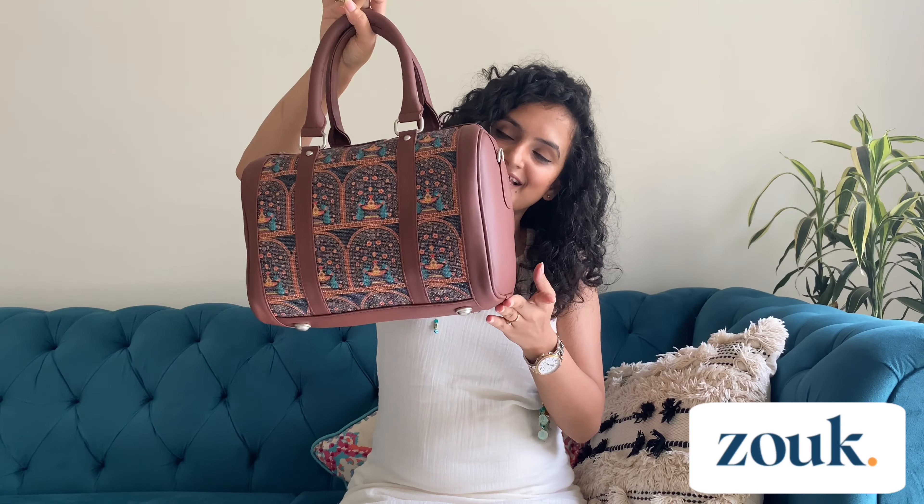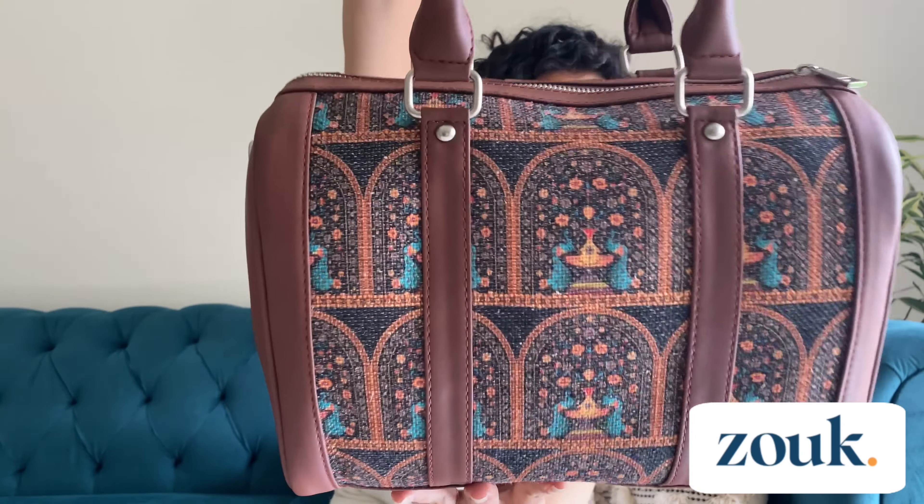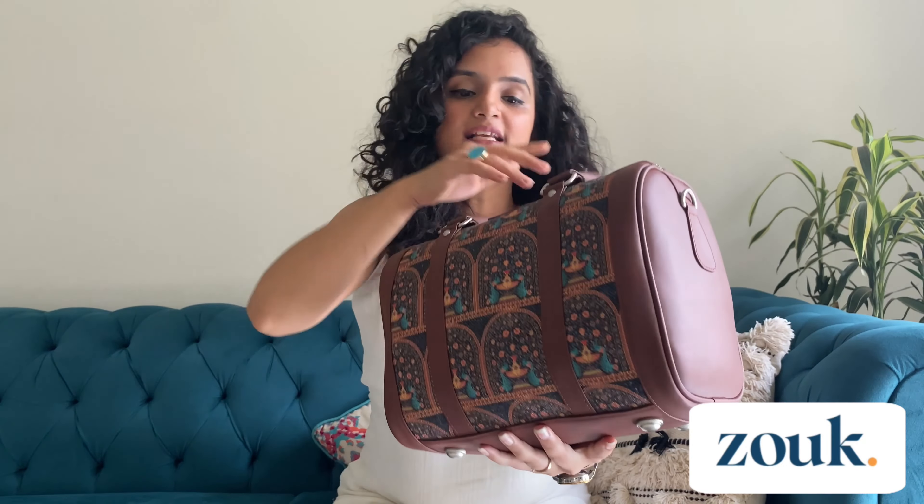It looks something like this — let's have a closer view of it, front and back both. It has a peacock print on it. The base has four knobs which work as a stand. The zip is really smooth — let me just showcase that as well.